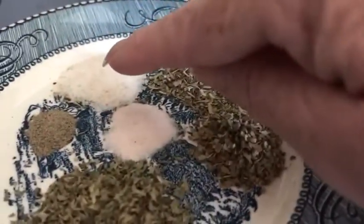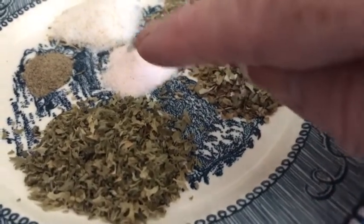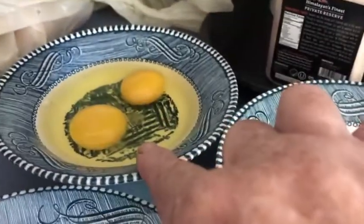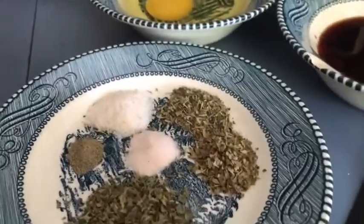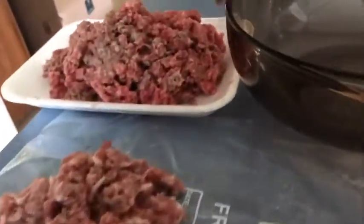A half teaspoon of garlic salt, a fourth teaspoon of Himalayan pink salt, one tablespoon of Worcestershire sauce, and two eggs — it only requires one large egg, but my eggs are small so I'm using two. I would only use one if it's large. Also, one tablespoon of parsley flakes.